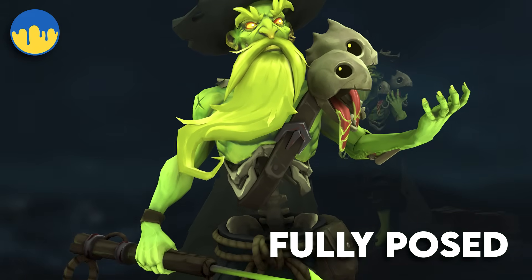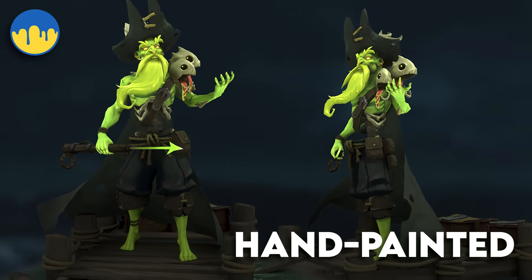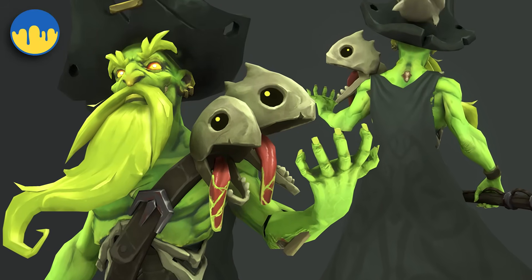By the end, you will have a fully posed, game-ready character, completely optimized with hand painted textures — ready for your portfolio, your game engine, or your own stylized universe.